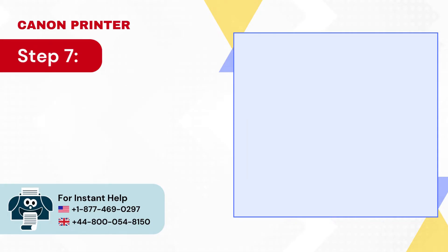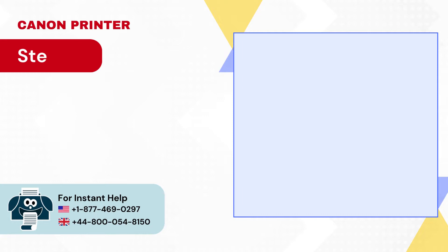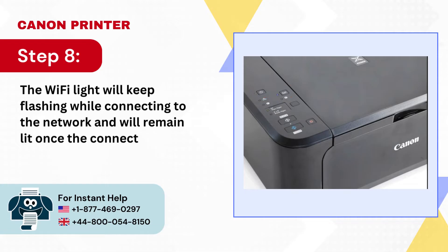Step 7: Now press the WPS button on your router within 2 minutes. Step 8: The Wi-Fi light will keep flashing while connecting to the network and will remain lit once the connection is established.